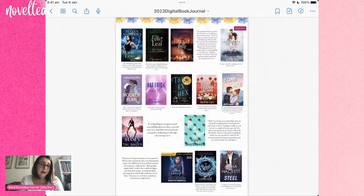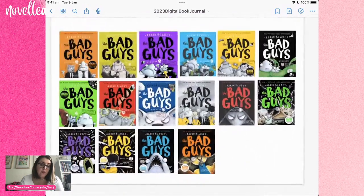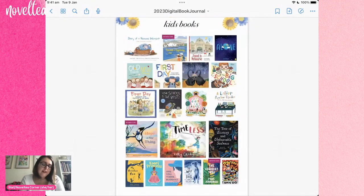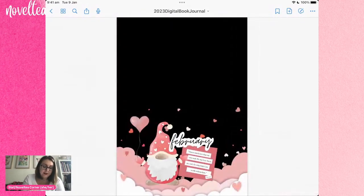If it's a reread or something with a really big quote, I'll change up the layout to give it enough space. For my kids' books I don't always include quotes — it depends how I'm feeling and what the layouts are like for each month. I might just group them together; I definitely don't do it for picture books. Sometimes I do include quotes for kids' novels but it just depends on how I'm feeling and what's going on with each layout.